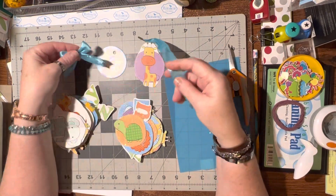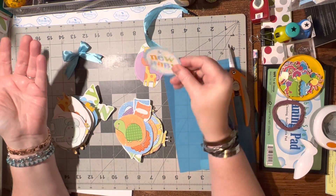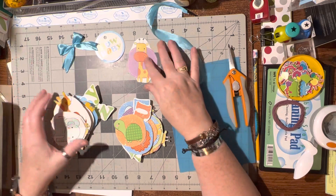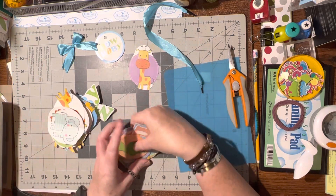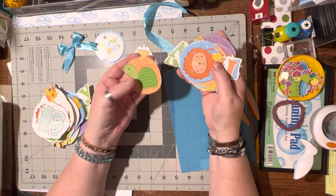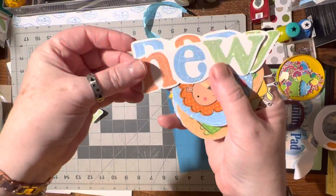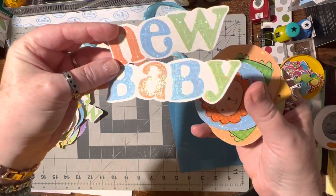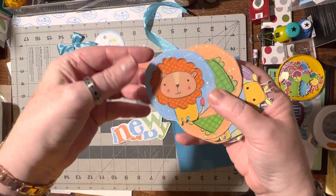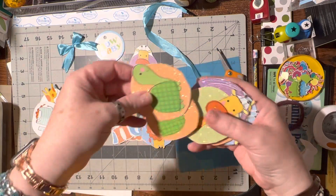First of all, I got two ribbons, so I made one bow already and can make another bow. I've got the little tag that was on there that wasn't used. All of these were on the front and they're all glittery — look at how pretty these are. It says 'new baby.'